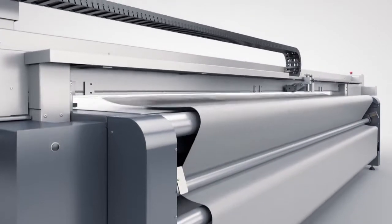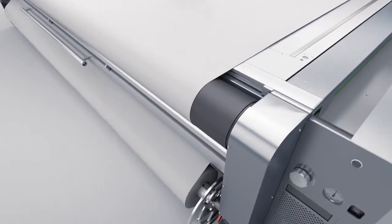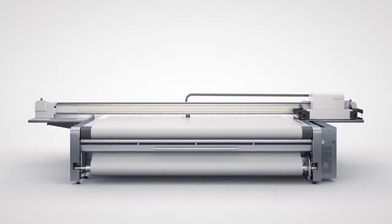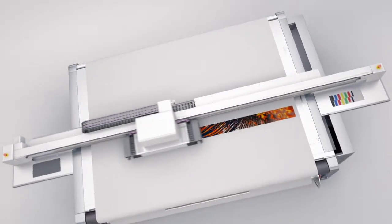A cleverly engineered and robust roller system provides the solid foundation. Once the material is set up correctly, the control system takes over. It holds the tension steady and handles the job all by itself.